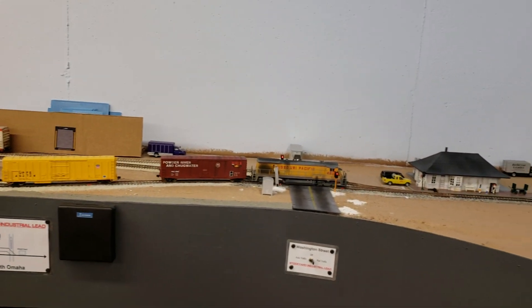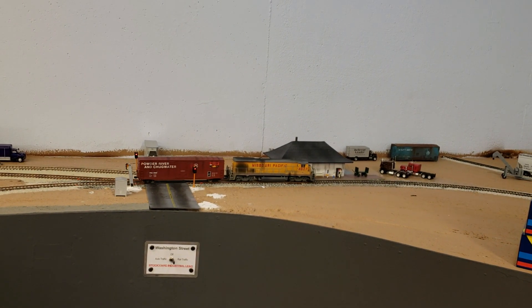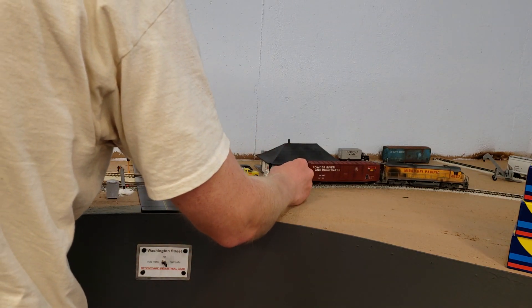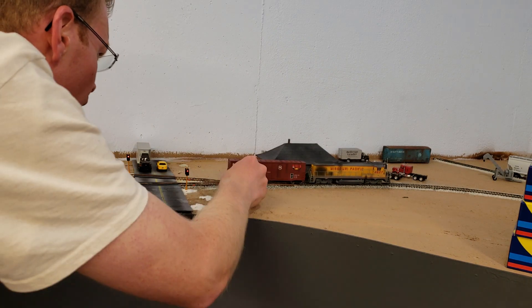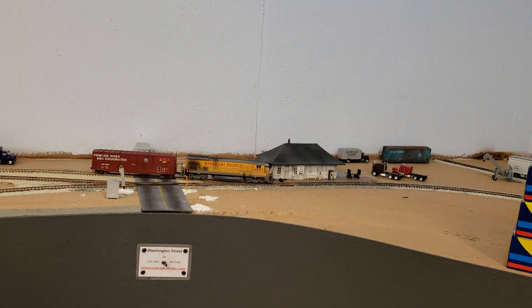I've got it at notch two again. This seems to be a pretty good speed for switching — it doesn't get you going too fast and it's good for the brake. Now I'll turn it off and start the brake. I think that's a pretty good speed. All those old boxcars — not the best cars.